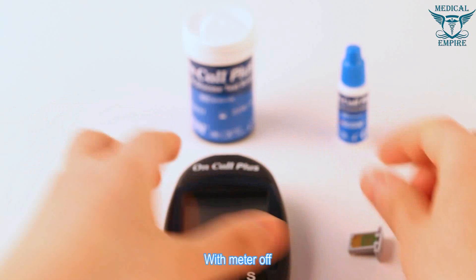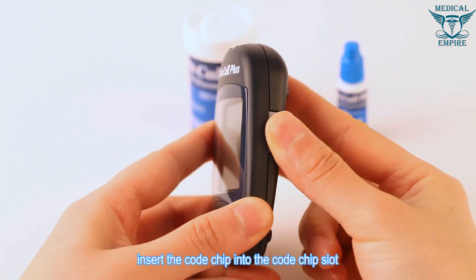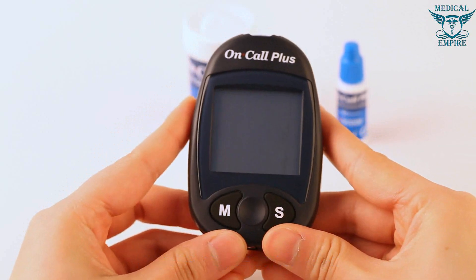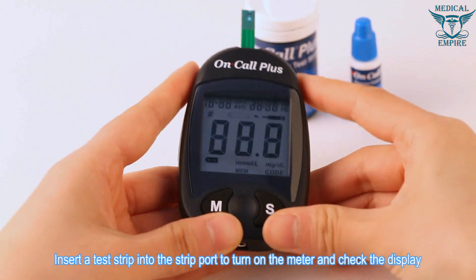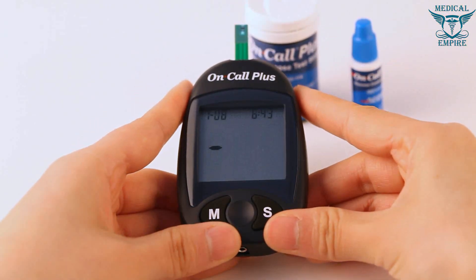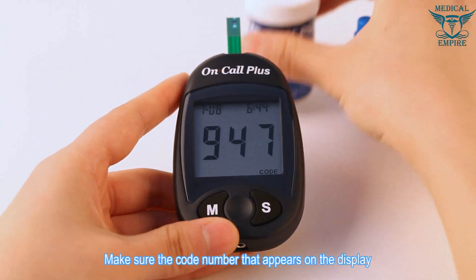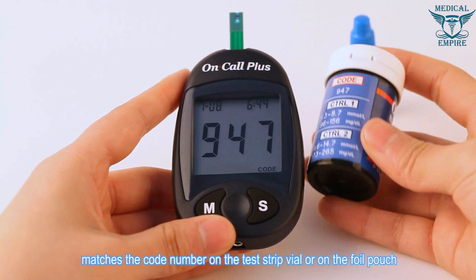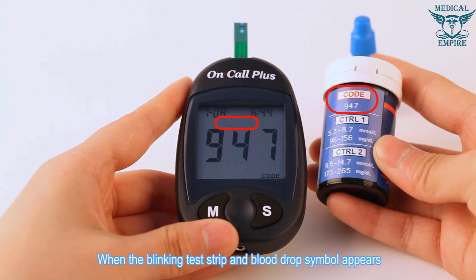Performing a quality control test: with the meter off, insert the code chip into the code chip slot, then insert a test strip into the strip port to turn on the meter and check the display. Make sure the code number on the display matches the code number on the test strip vial or on the foil pouch.